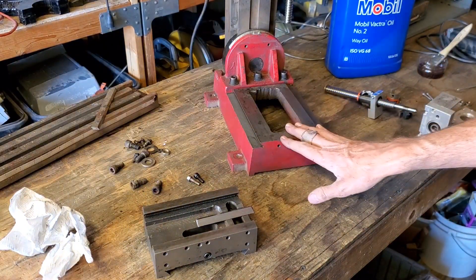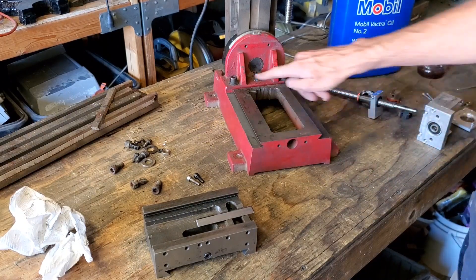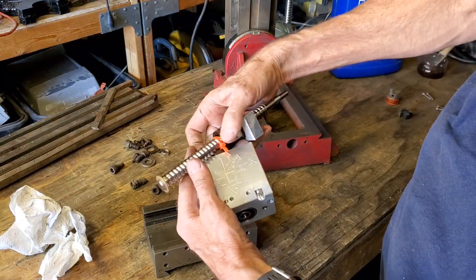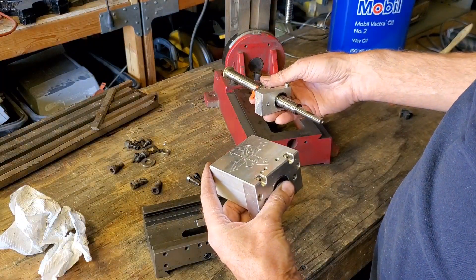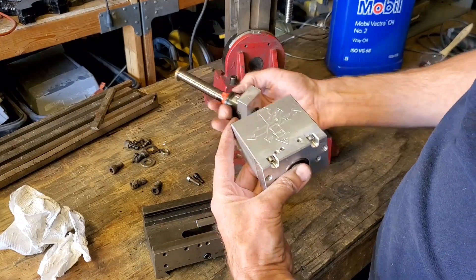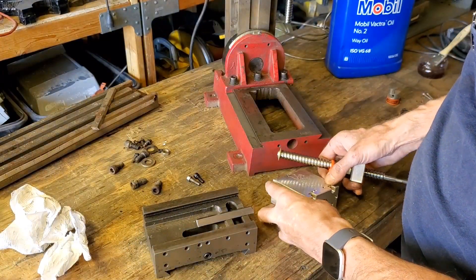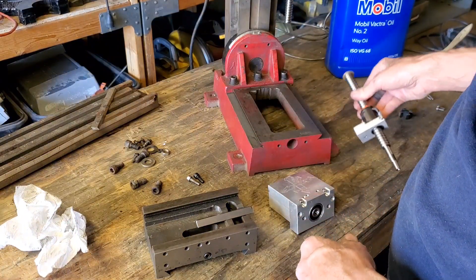So this was the main axis that was giving me problems and was the main thing that led me to getting a Tormach. The X axis was — I don't know — when I looked at it, it was wobbling. So I sent it back to CNC Fusion, or Fusion CNC, whatever it was called, and they sent me a new one. I'm not sure if it was something they had done or maybe I had bent it while cutting steel too much.